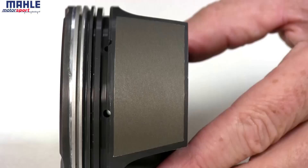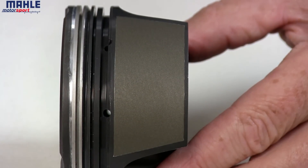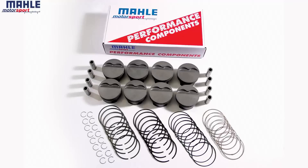Also on this piston here, we have our gold series coating designed to be used in an aluminum bore application. Every Power Pack piston assembly comes complete with pistons, pins, clips, and rings.